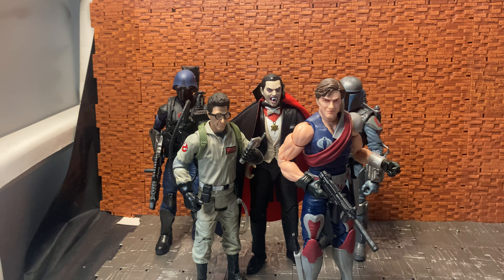Dracula does stand a little taller than the other figures, which makes sense as he's supposed to be a taller character in general. And here's one more — a Marvel Legends figure, either Tomax or Xamot, one of the two twins. You can see Dracula stands quite nicely with them as well. So he's in scale with stuff like Marvel Legends, G.I. Joe Classified, and Star Wars six-inch figures.